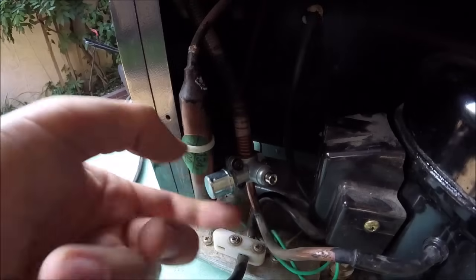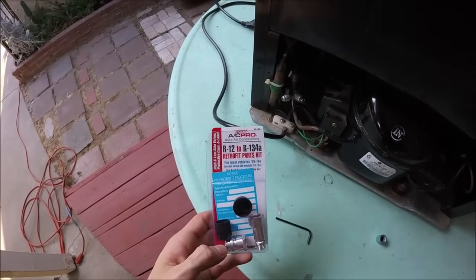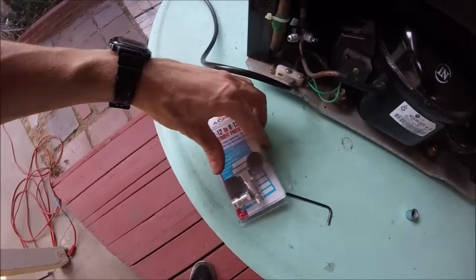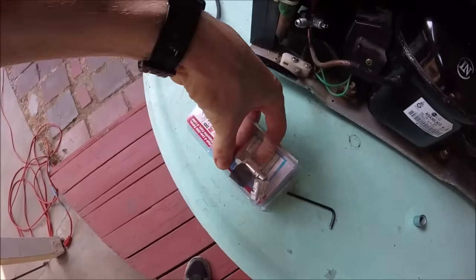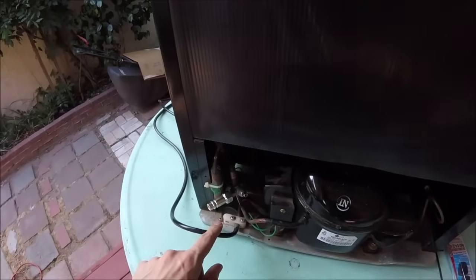We'll take the cap off our access port. Now you're going to want to get one of these R12 to R134a conversion kits. We're going to use the long one here and screw it onto our access port.